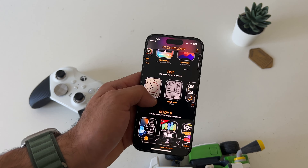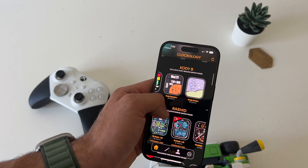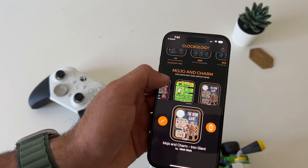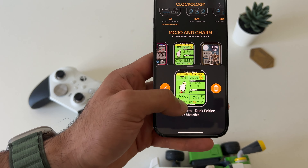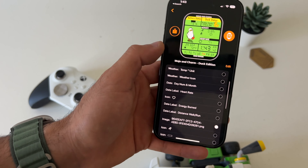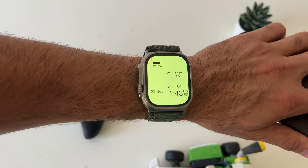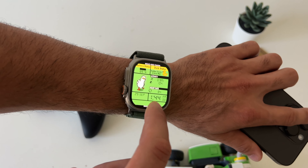If you launch the Clockology app on your main iPhone, you have all these different clock faces to choose from. A lot of different unique styles — some involve coding, some are Halloween themed since October is around the corner. The Iron Giant is also here, and the Duck Edition. I'm going to go ahead and select Duck Edition. All you want to do is just select the up arrow, or if you want to edit some of the information, you have the freedom to do so by tapping Edit.